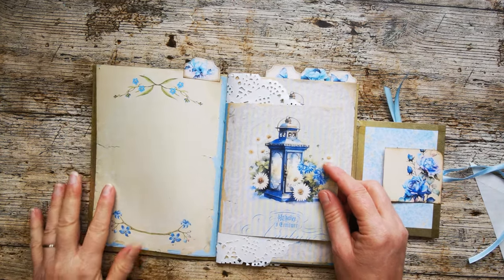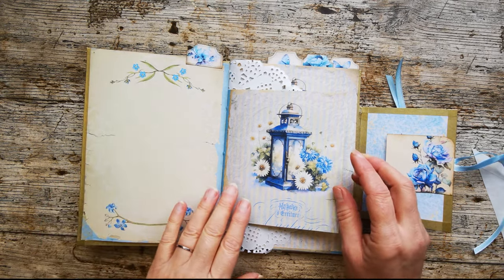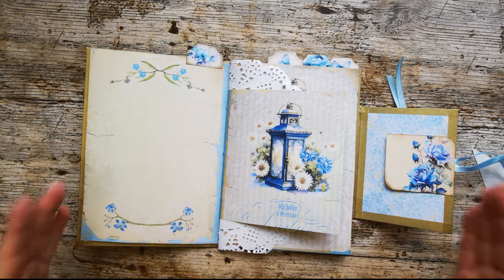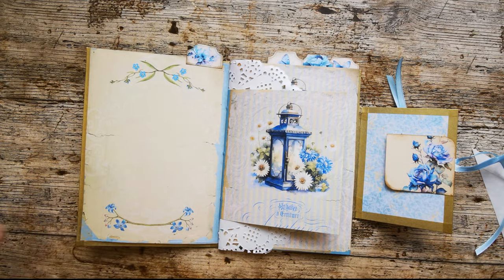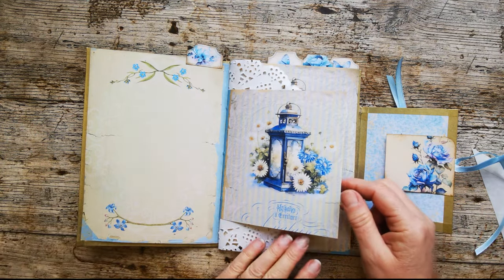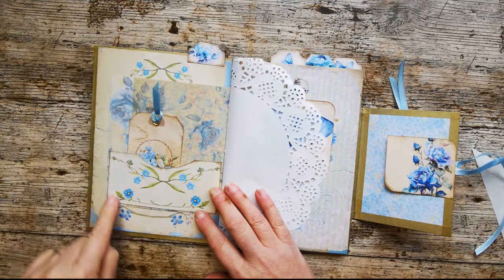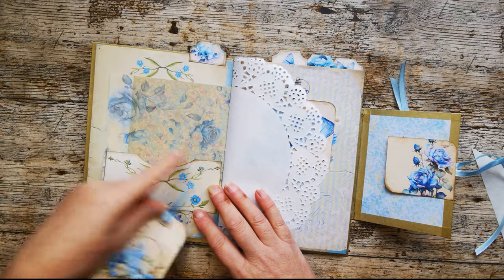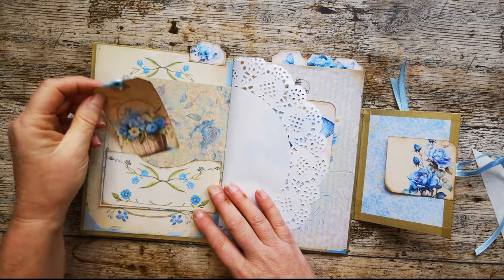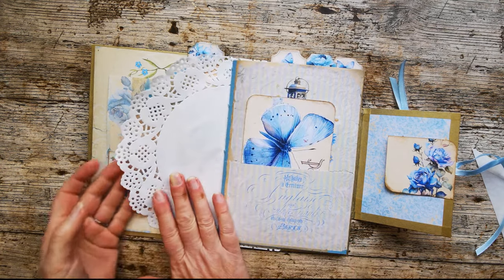We've got some beautiful plain pages here. I've mixed three junk journal kits in this — you can do this with one kit but I've mixed and matched three because I love these three together. I'll put the links in the description. We've got this smaller page that's got a pocket on it stuck on three sides with quite a nice big thumb cut there — I find that shape very pleasing. That's got a journaling tag in it with a backing you can write on and a little bit of ribbon. Then we've got this doily stitched into the actual signature.